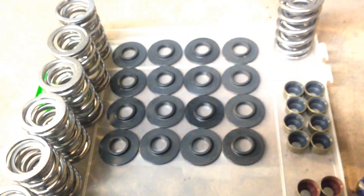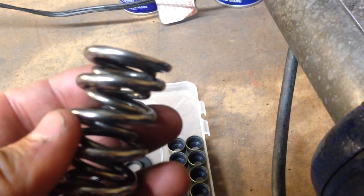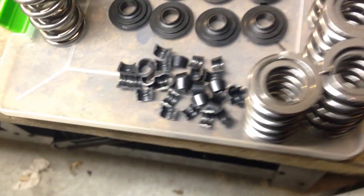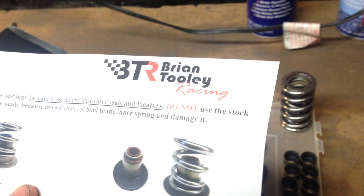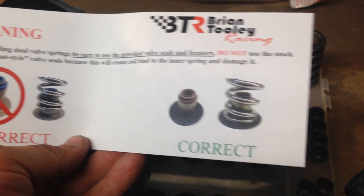So anyways, this is what you get with the Tulli spring set: you get some seats, Viton seals — very nice — a dual spring with a high polish finish. I just got to wipe everything off; even though they come in a plastic bag, everything gets a little dusty. You also get locks and retainers. This is basically what it looks like when you get a brand new set. Mr. Tulli sends you a warning showing what seals to use.